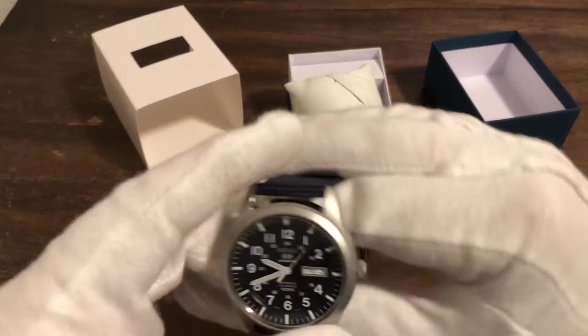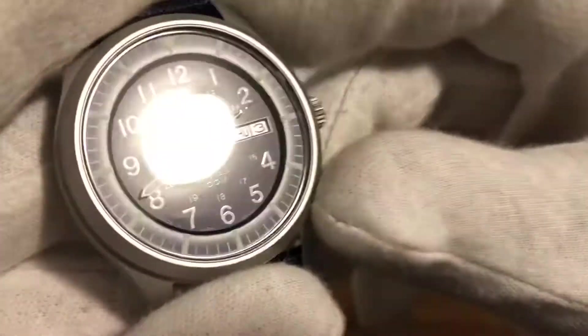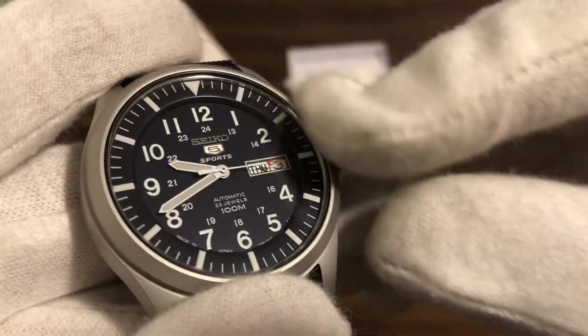From what I understand, this thing's got a pretty good loom too. But there it is, ticking away — look at that. It's pretty cool. It's a blue dial. You've got a real nice chapter ring there.